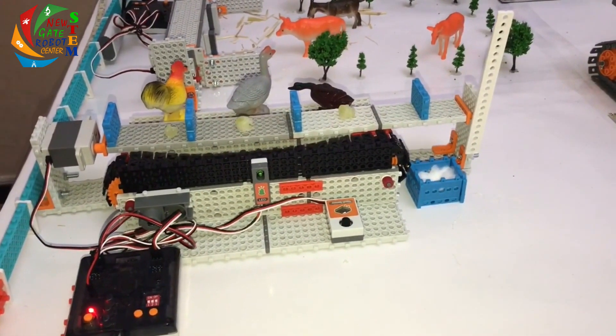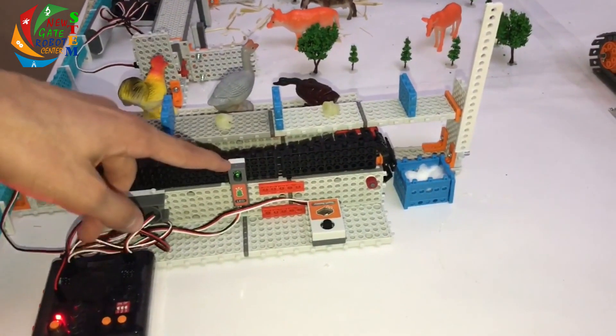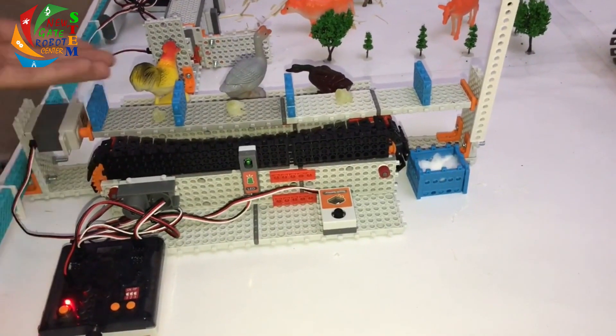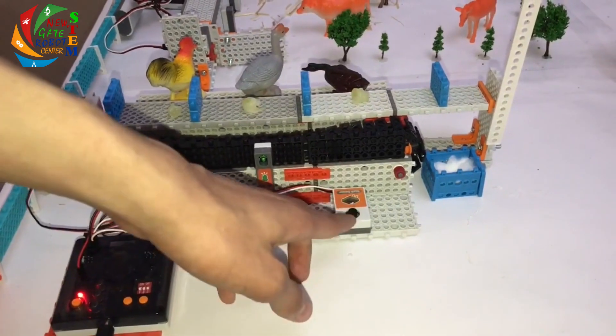And here we have an X-Collector robot. It uses a servo motor, a belt system, an LED, and they all work with the touch sensor. The servo will drop the eggs onto the belt, which will carry them safely to the box.